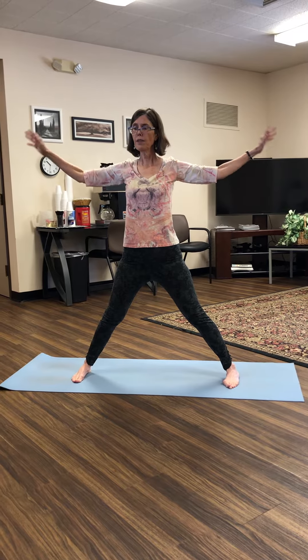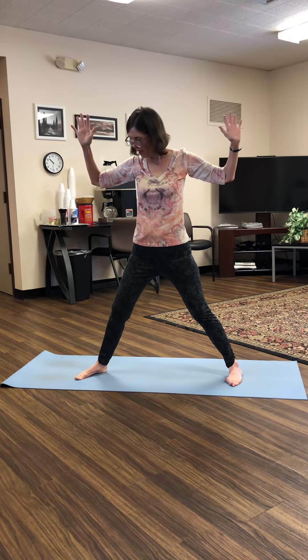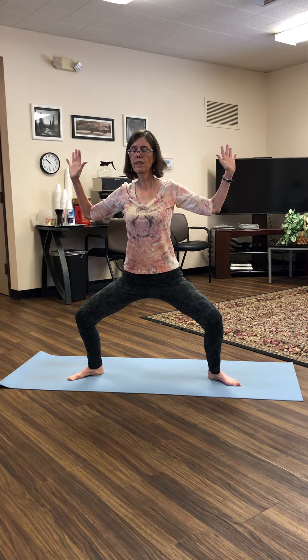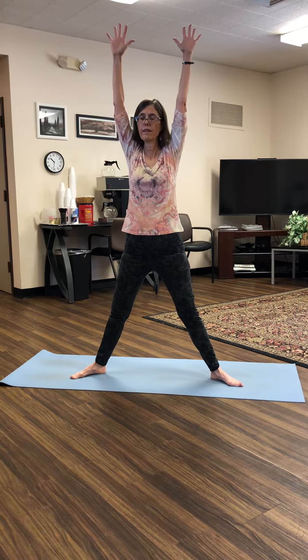And now bring your arms into cactus arms, and then rotate your toes out a little bit. We'll come into a squat and just stay here for a little bit. And then back up. And let's come into another squat.